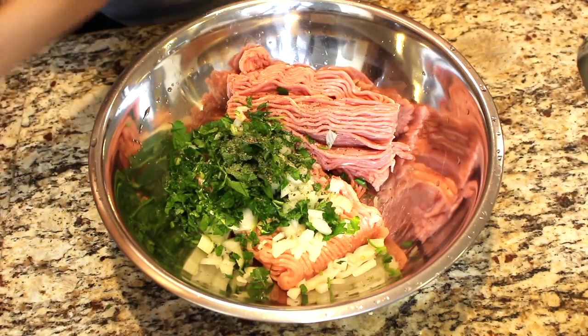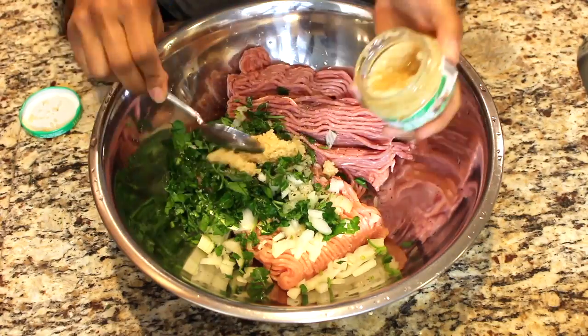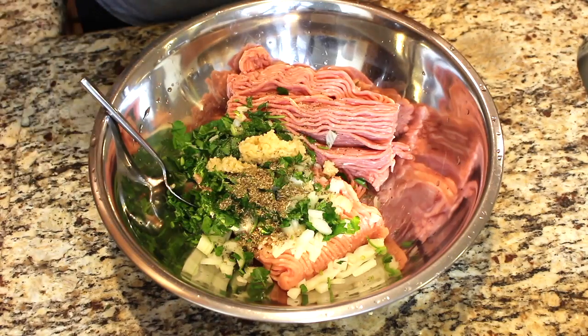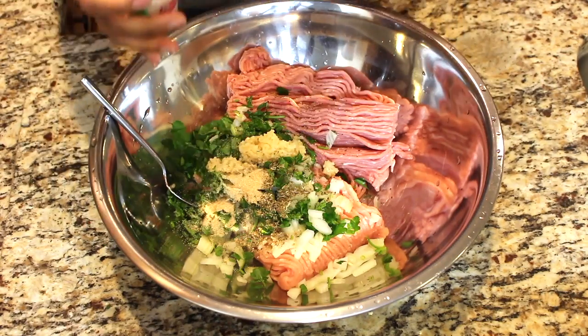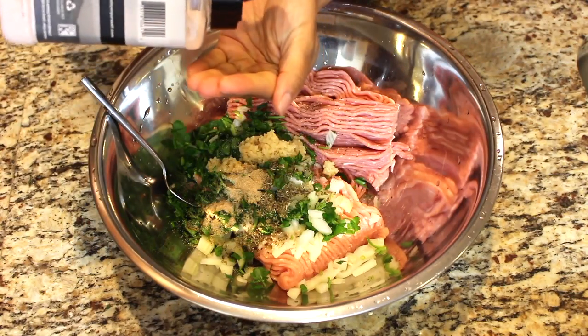To that, we're going to add some black pepper, some more garlic because I'm obsessed with garlic, and you're also going to add a little bit of oregano or whatever Italian spices you like — you can of course make this your own. And then more garlic powder because the girl's obsessed.